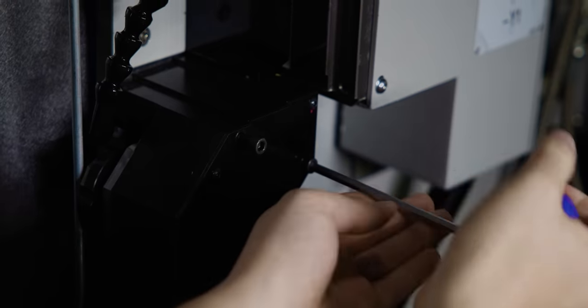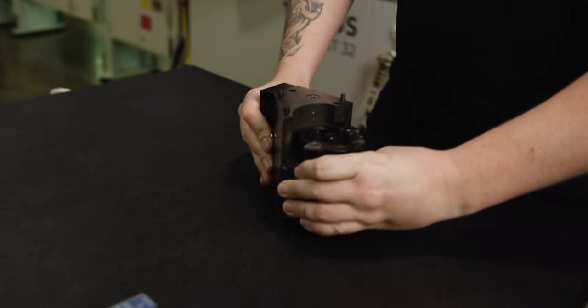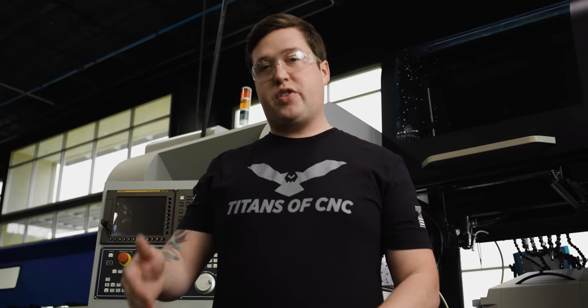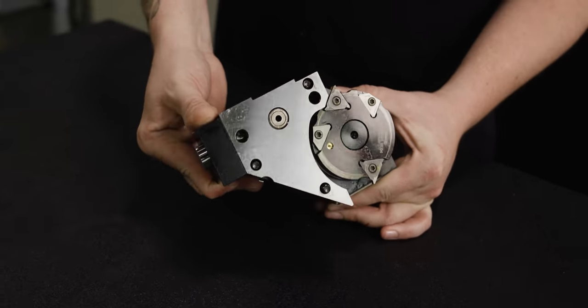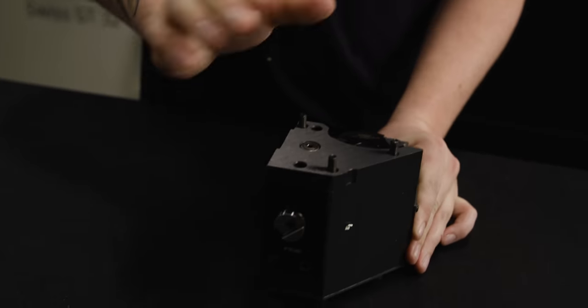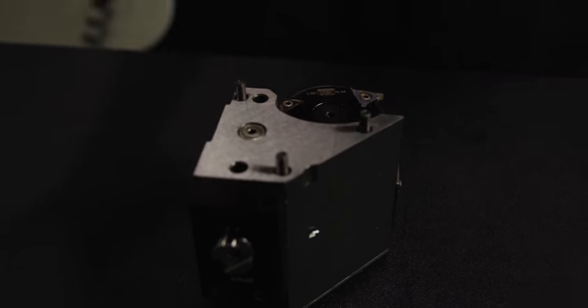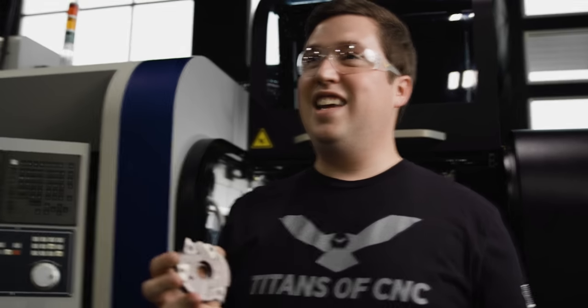Now that we've gone over some of the basics of polygonal turning, let's take the holder and actually see how this thing works. So this is our polygon attachment — not every polygon attachment looks the same, but this pretty much goes in some section of your live tooling area. You can see here you have the gear which drives it. This is the head that holds your inserts, so let's take that off and check out the different configurations we can do.